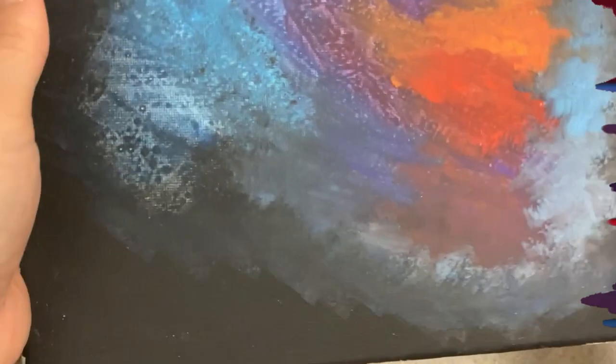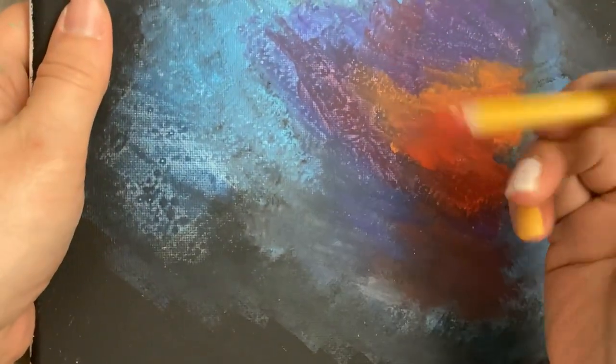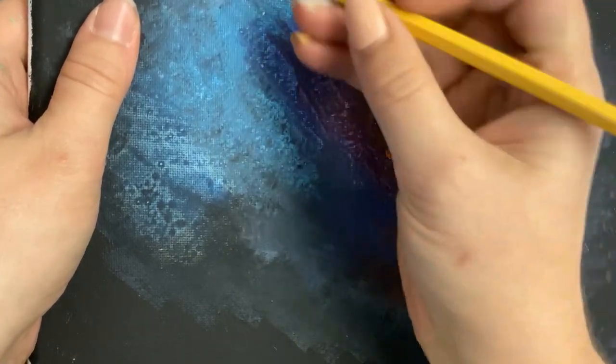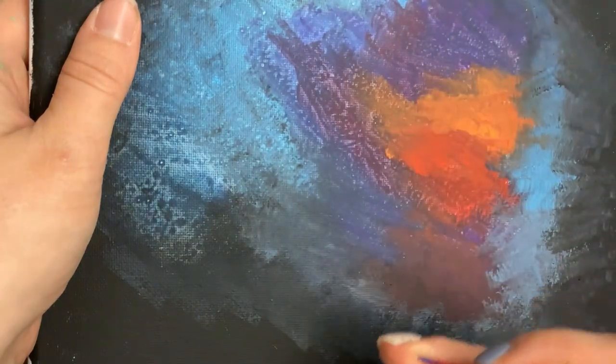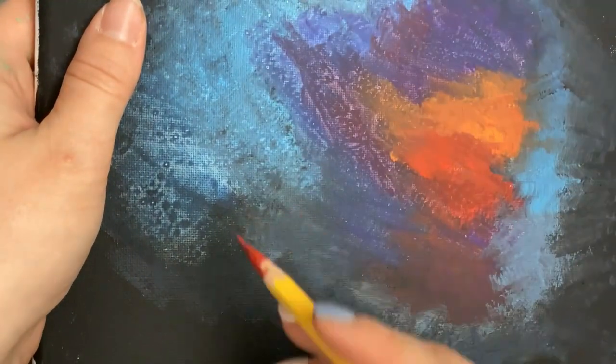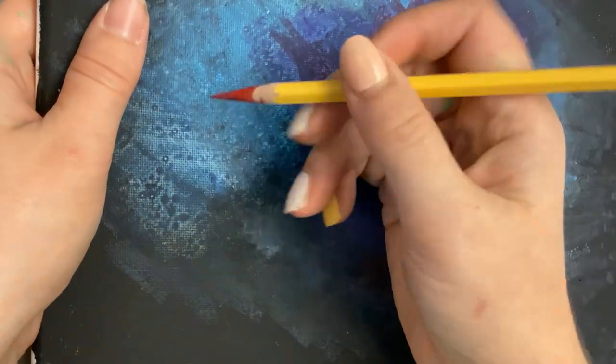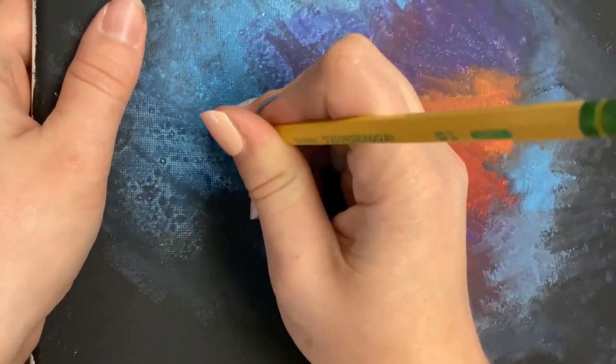Make sure to also paint the edges. Then sharpen a pencil and poke holes — if there's a constellation you like, you can draw that one out and poke holes so it makes that shape. Literally just take your pencil and poke through.